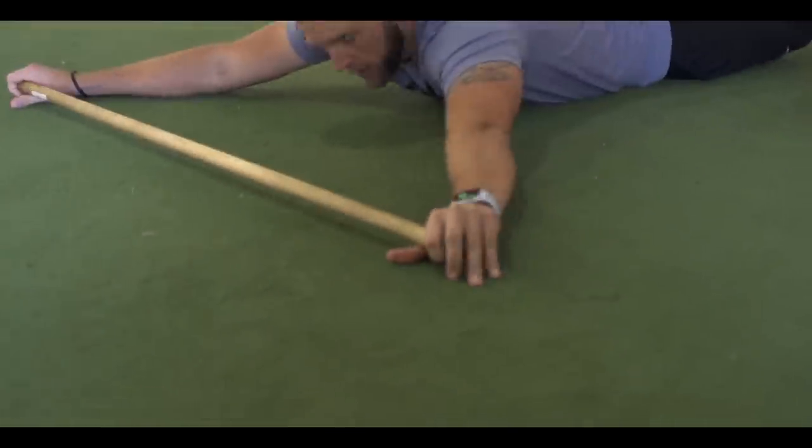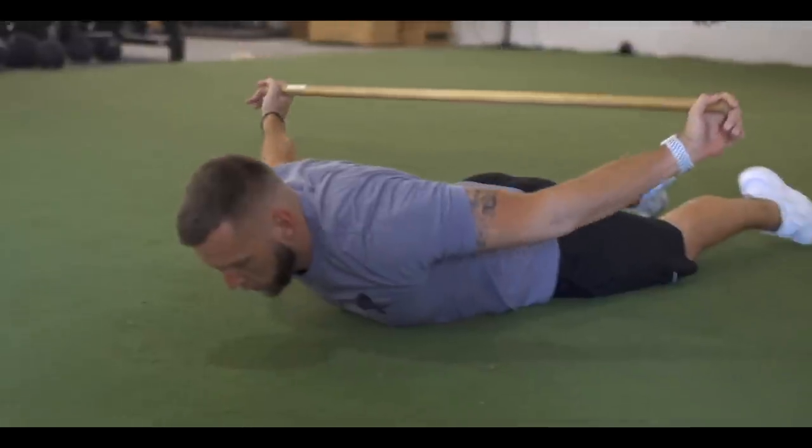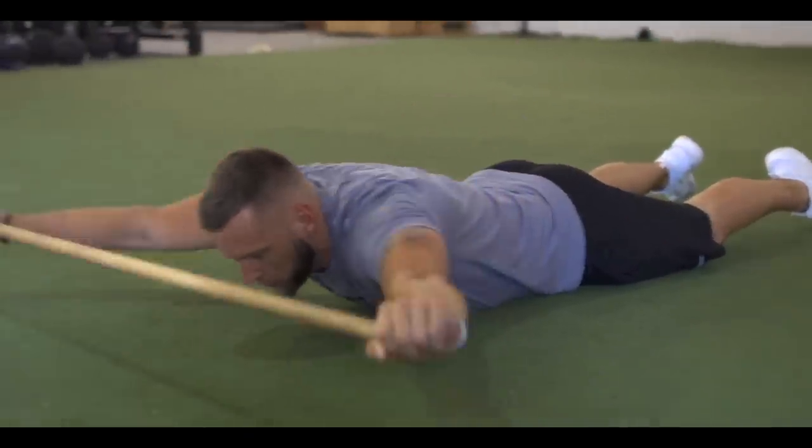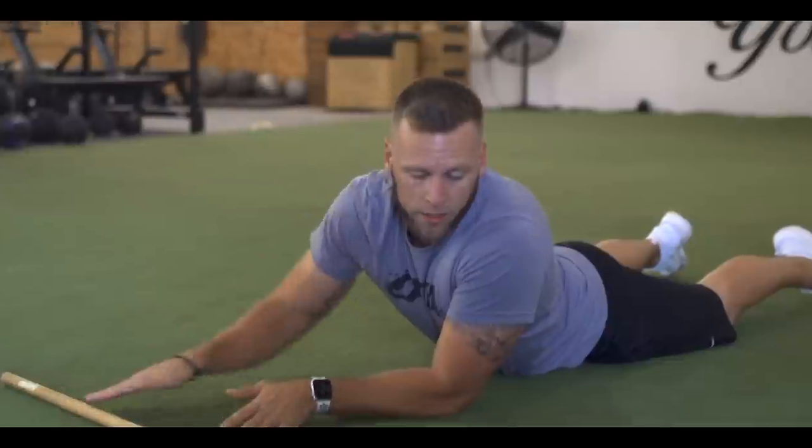The first exercise is a lying pastor. Grab the dowel rod, lock the elbows, pull your chest up slightly, drive over to the butt, and come all the way back down — that's one rep. Repeat 10 of those.